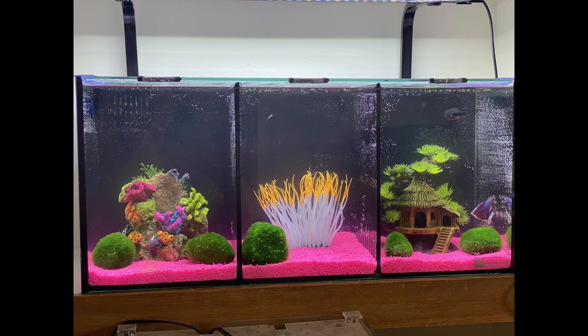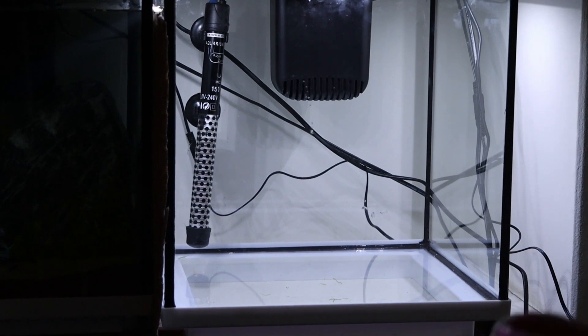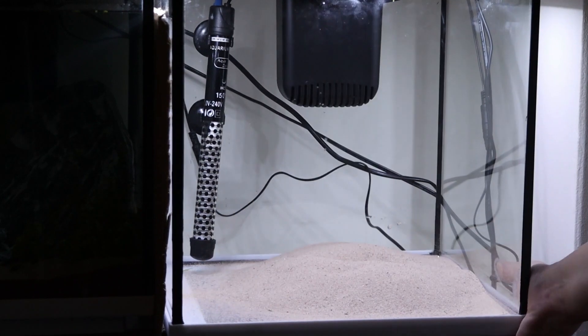This was my original beta tank, which was a beta trio, and I hated it, so this is the new one. It's the Interpair Aquacube LED and I'm going to be showing you how I created the final look.